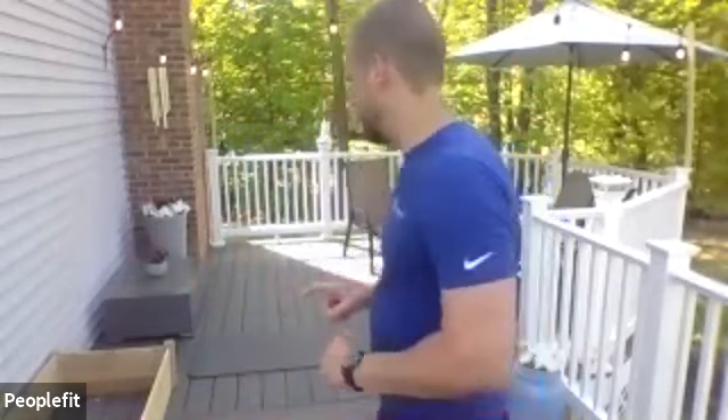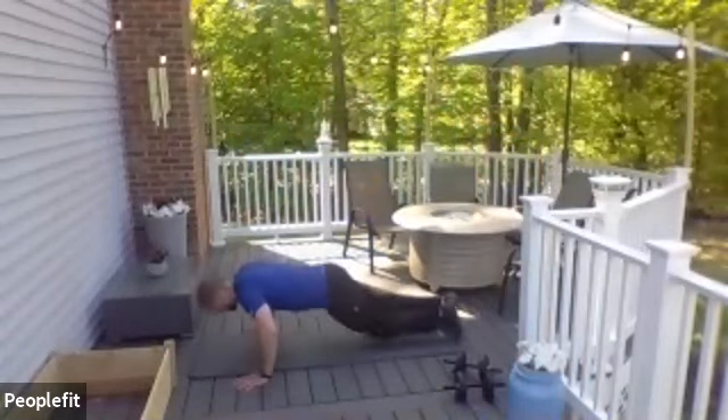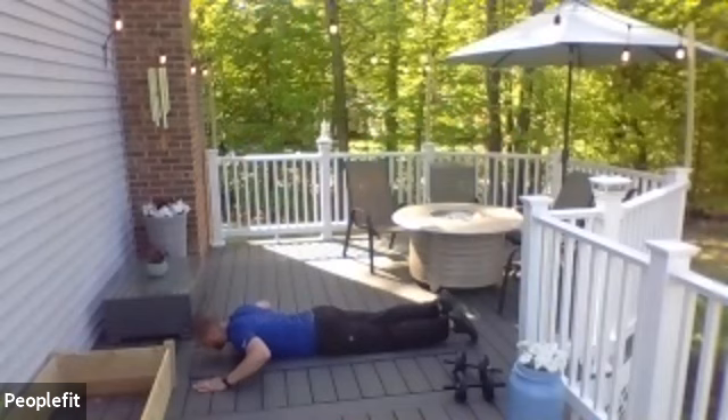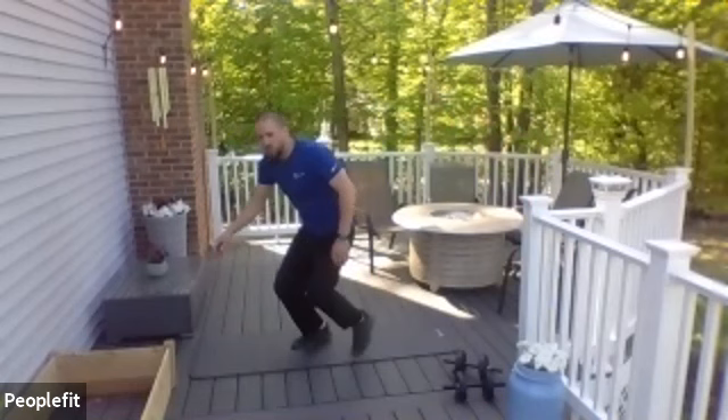You might as well stay facing the ground — we have our Supermans next. Supermans are facing the ground with your eyes, pulling all the limbs up at the same time, or alternating arm and a leg. Go ahead, start your Supermans. Try to keep your eyes down — it's a lower back exercise. You can always start with a regular one or go alternating if you need to.